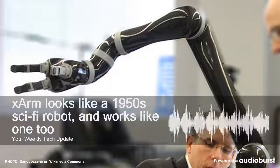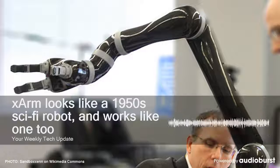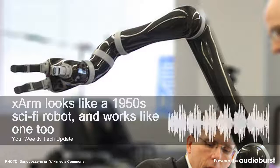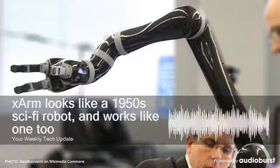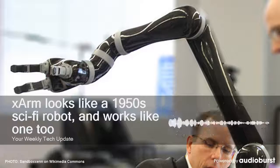But next year, UFactory aims to get us a little bit closer with what they're calling X-Arm, a consumer-friendly robotic appendage that performs simple tasks. It's not quite Rosie the Robot, but at least it can pour you a cup of coffee if you want it to.